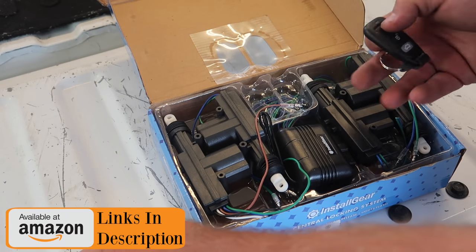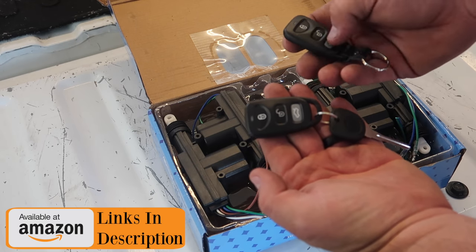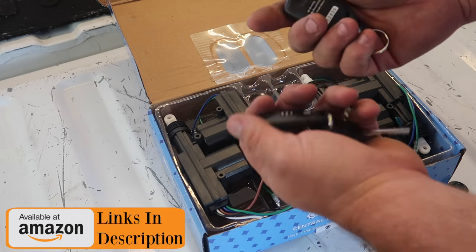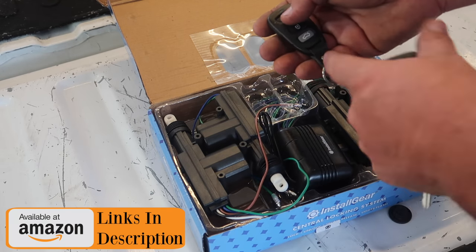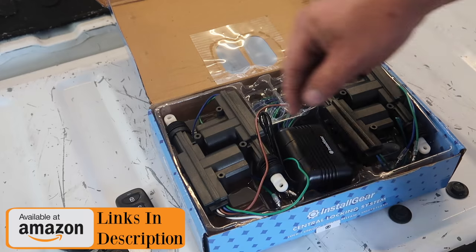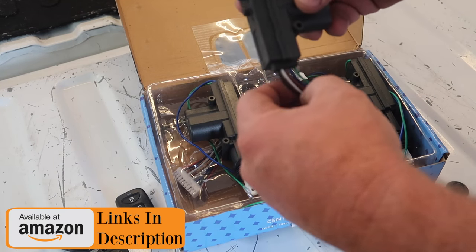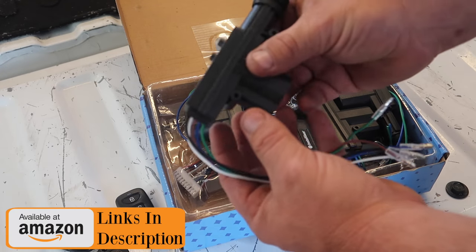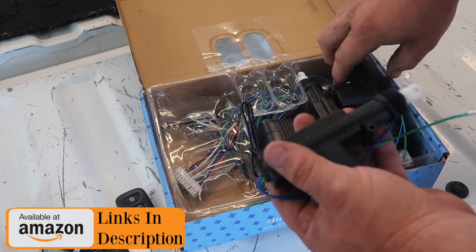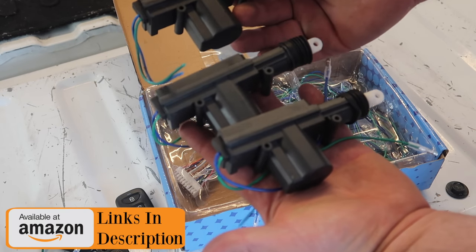When you open your kit, you're going to have two key fobs. The key fobs feel real good — the buttons do not feel cheap and plastic-y, they actually feel really good. The batteries are already installed and they do come with leather straps. I cut my leather strap off and just installed a regular key ring. You're going to have four actuators. This is your main actuator because it has more wires than normal and you're going to use this one on your driver's side door. These other actuators are for your side doors and rear doors — they have two wires, just a blue and a green.